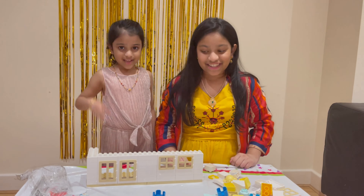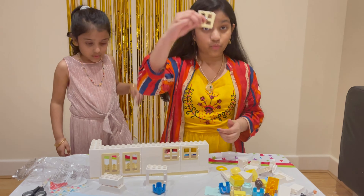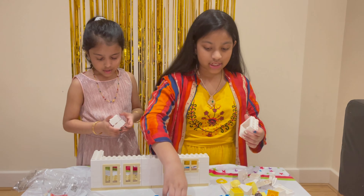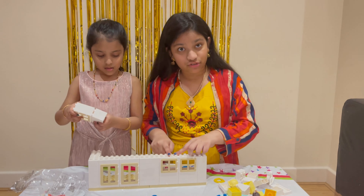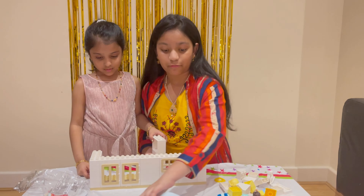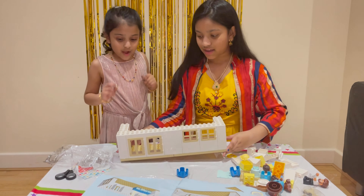Step number six: you're going to need one of these windowsills again, one window type, and two blocks. You're going to put these on and repeat the same process as before — put it in here. Now go to the next page to see where they've placed it. They've placed it right over here — let's turn it around so you can see. Next is step number seven.